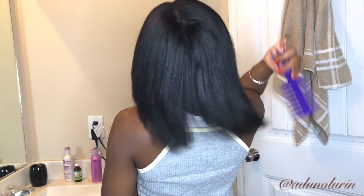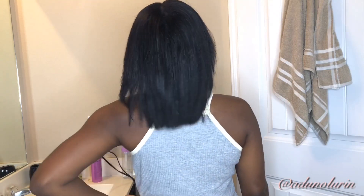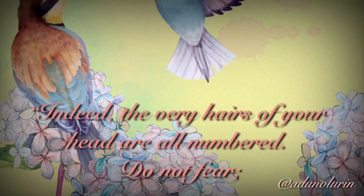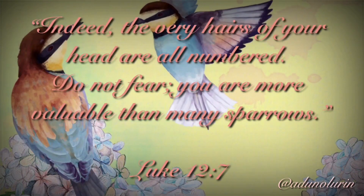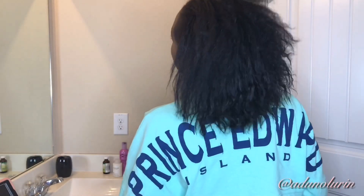Hello everyone, my name is Adun Aluren and today I'm going to be showing you guys how I perform a strengthening treatment on my relaxed hair prior to getting a relaxer. 'Indeed the very hairs of your head are numbered, do not fear, you are more valuable than many sparrows.' Luke 12:7. With that being said, I think the least I can do is get these hairs of my head in order for 2020.